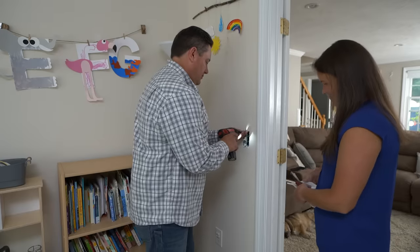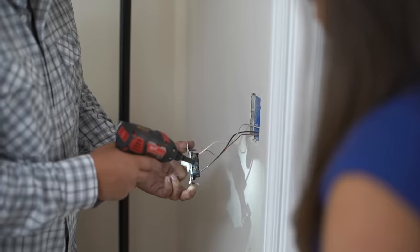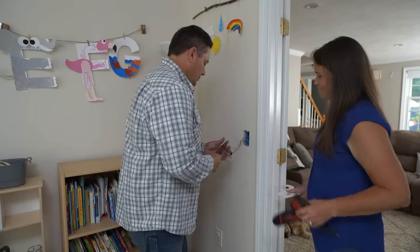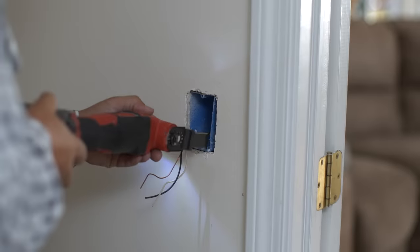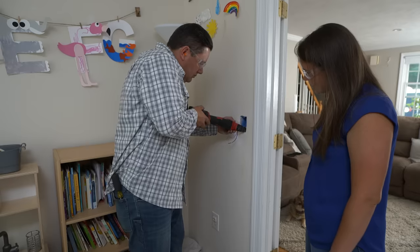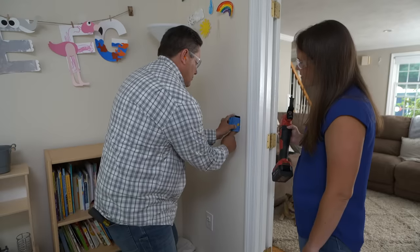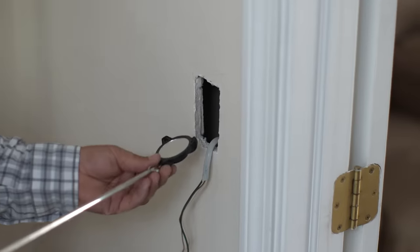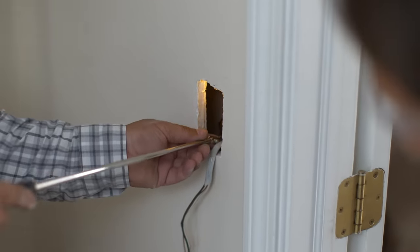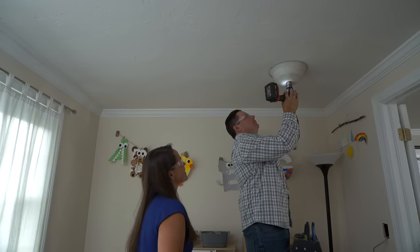Next, the switch is removed from its box. The white wire that was providing power up and the black wire returning from the switch are visible. A multi-tool is used to cut the nails holding the old switch box at an angle so it can be slid right out. A mirror is then used to look up inside the wall cavity — tipping it back and forth confirms nothing is coming through the top plate, so they're clear to drill.